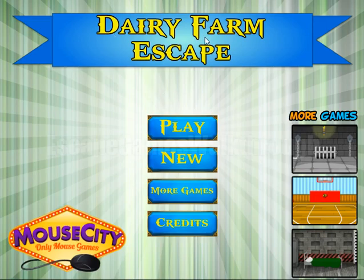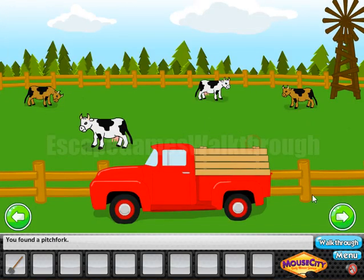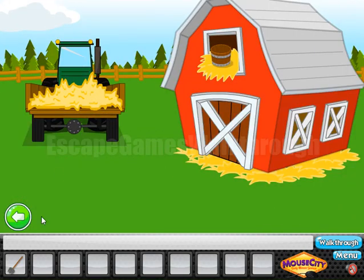Planned Dairy Farm Escape by Mouse City. Let's begin. Here we can see the first hint — it's directions: left, north-east, south-east and north-west. These directions we need to use here.